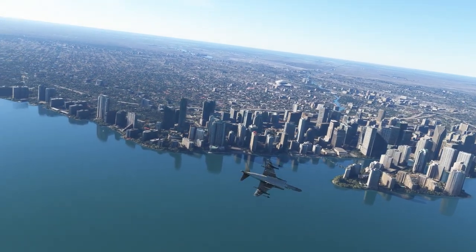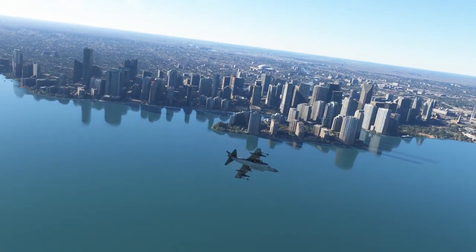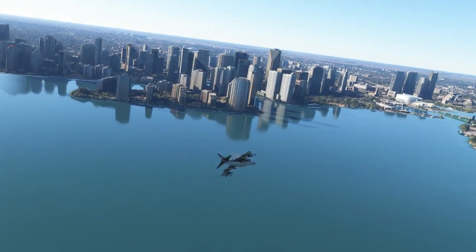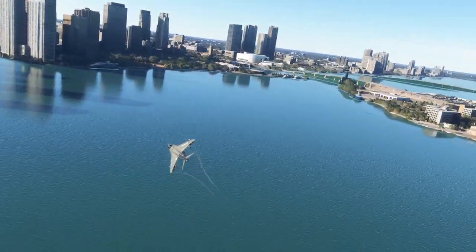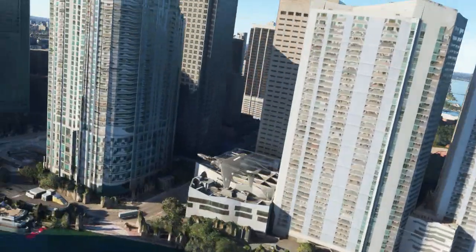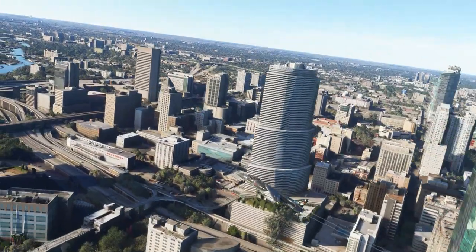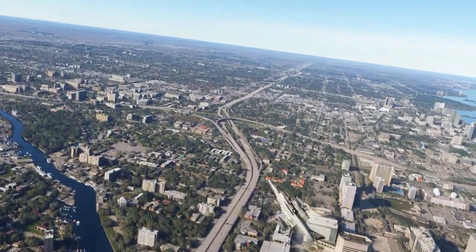It's not the best looking plane in the game, it sounds pretty good, and it's not complicated. It's going to be as realistic as you want to make it, and I have by no means mastered landing this thing — that's why I landed it in a field. I did attempt to land it on an oil rig and discovered that oil rigs are not solid objects in this game. That's pretty much it for today — thanks for watching and I'll see y'all next time.